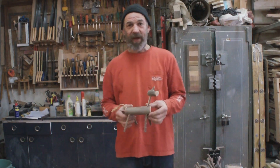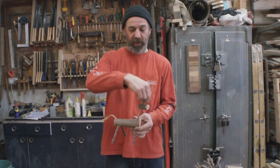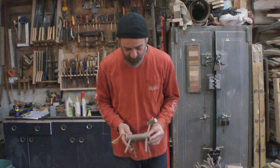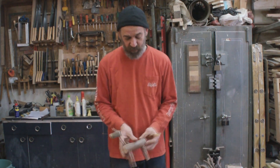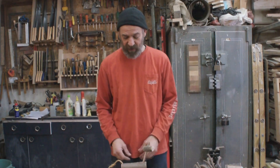Hi guys, David here. In today's video we're going to make a little woodland creature. This one is a bit like a unicorn in my imagination, and this is a really simple project that you can do at home with very limited tools — you can do it with your kids, which is going to be great fun. All you need is a couple of sticks and some very basic tools. So let's get into it.